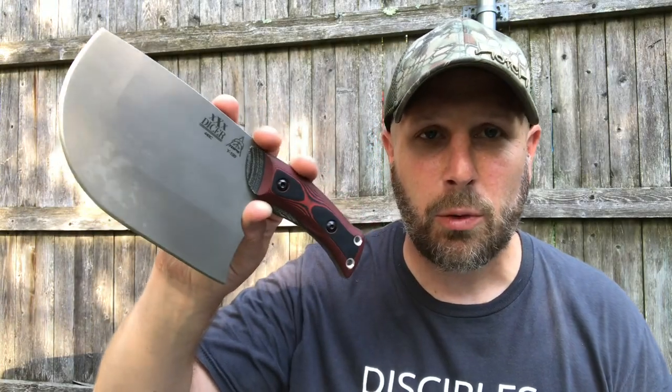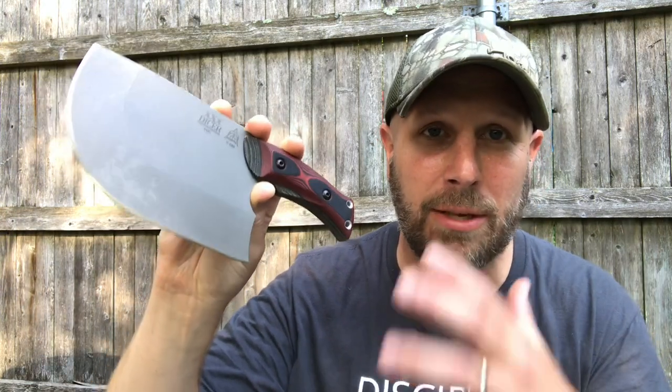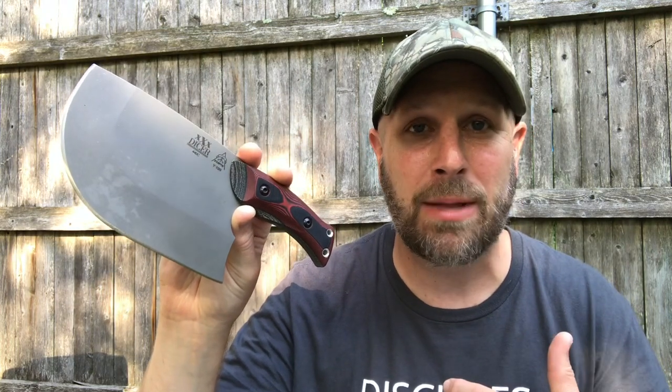Hey, what's up everyone, Tim here from Everyday Tactical Vids. Today we're talking about this right here, which is the Tops 3X Dicer or XXX Dicer. This is, as you can probably tell, a kitchen knife — you can see it's been used, I've got some staining there. What I'm going to do is talk through my experience with the knife and roll in footage of it in use as I actually do that.